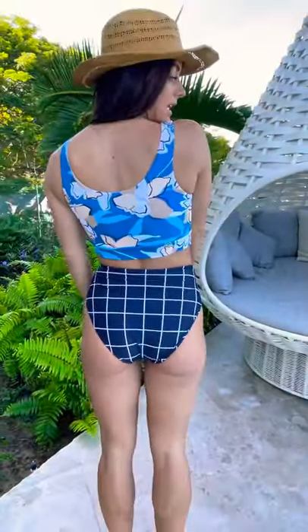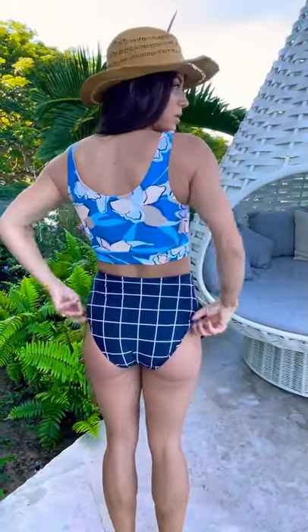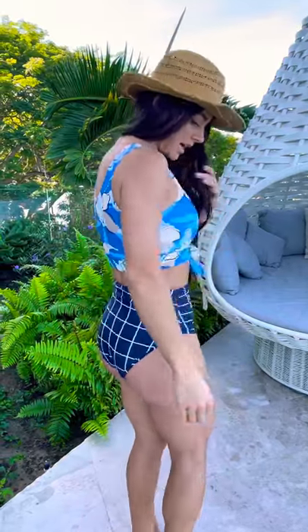This top is super flattering and it really holds you in with this tie knot here. The high waisted is super flattering. I would say the bottom is a good medium coverage — for me it's probably a little bit cheekier, but I love it. It's super sporty and super fun.